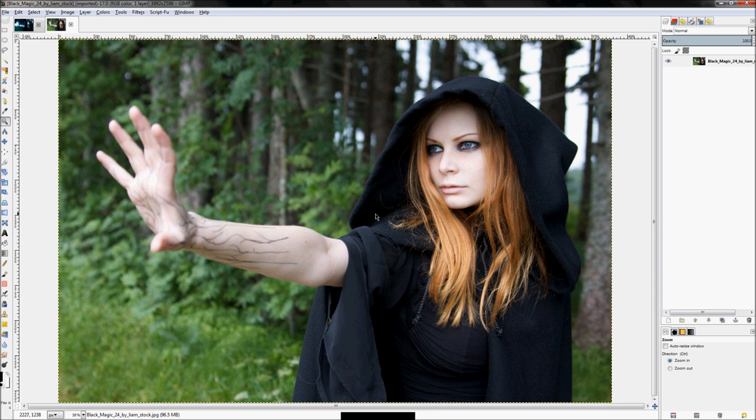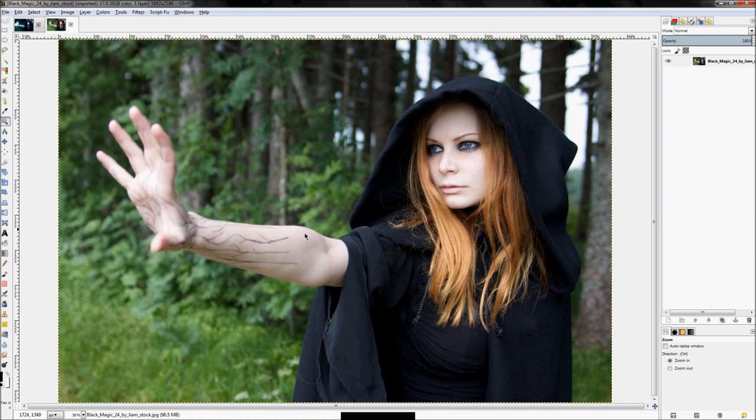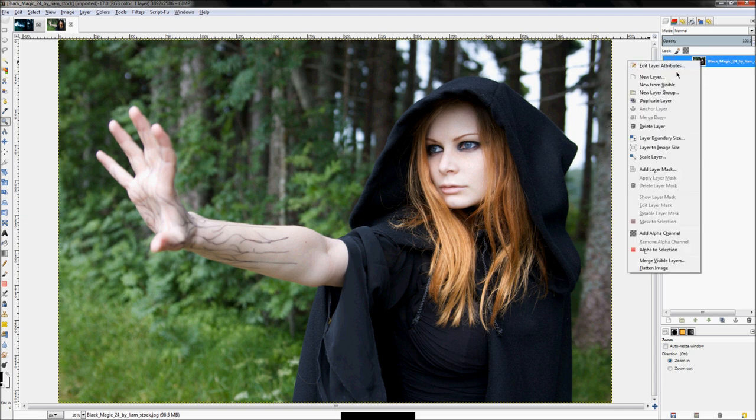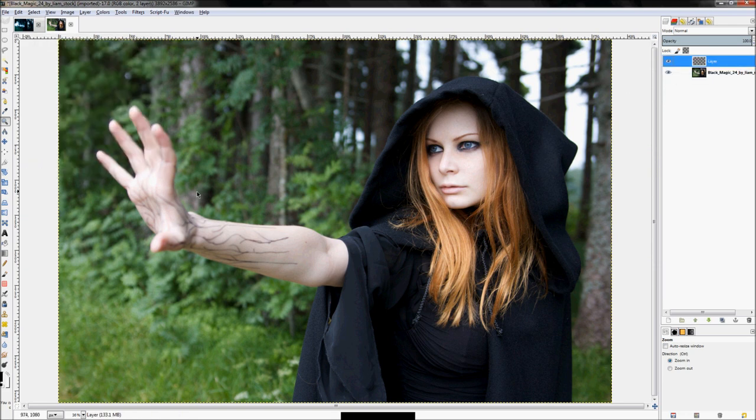The first thing we're going to do is create the streak of lightning that goes up her arm. A precautionary note: the lightning bolt won't look exactly like the lightning in the final image, because the lightning is generated at random. So right-click and first we're going to create a new layer, set it to transparency, and click OK.